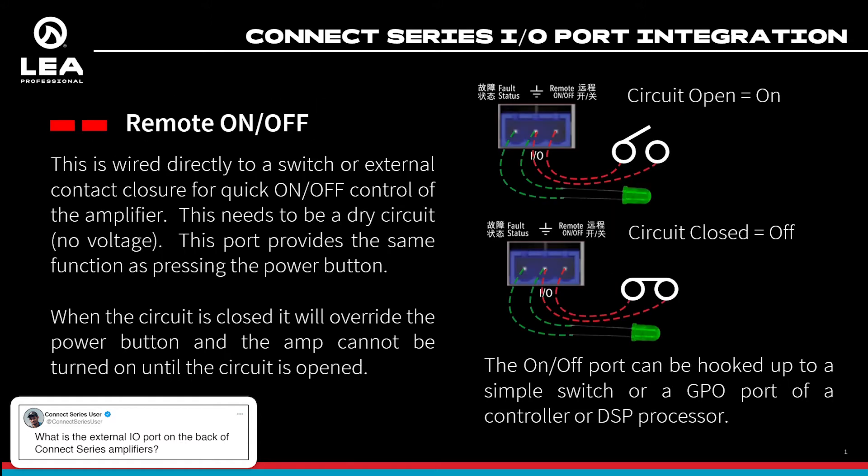The other port is for remote on and off, done through a simple contact closure. If you close the remote on/off pin to the ground pin, the amplifier will turn off, and if you open that circuit, the amplifier will turn back on. This is the same functionality as pressing the power button on the back of the amplifier.